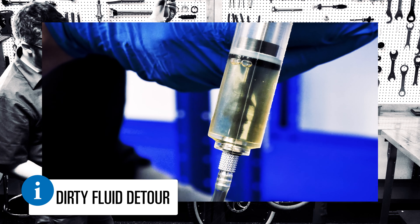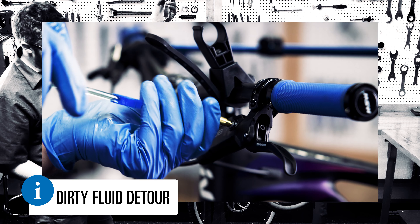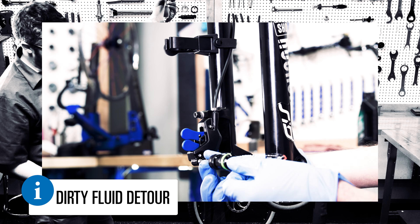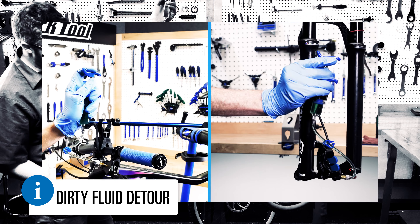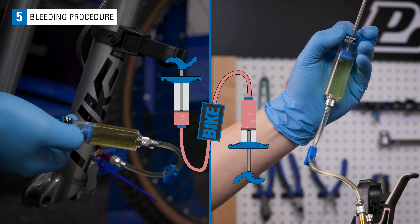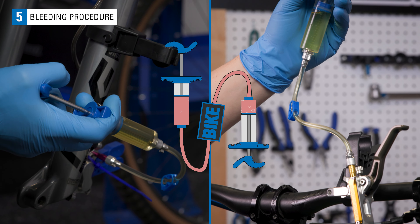If the fluid coming out appears to be dirty, push the remaining fluid into the caliper syringe and tighten the bleed nut. Dispose of the fluid in accordance with local ordinances and begin again with fresh fluid. Do this back and forth with the fluid about 4 times, or until you no longer see any air bubbles coming from the bleed ports.